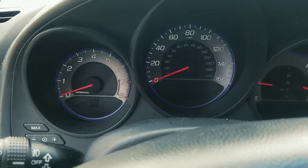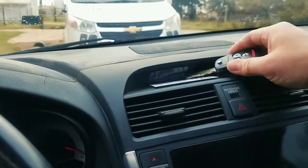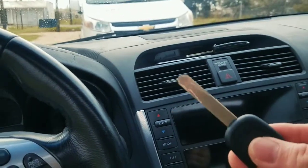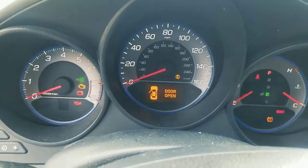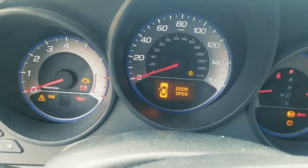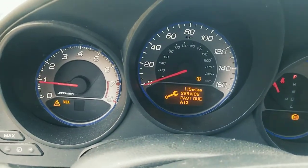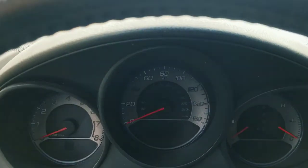We also made an additional key. Let's go ahead and put this new key in here. We programmed a backup key as well. Get in there — and the security light should disappear when programmed correctly and allow you to start the vehicle.